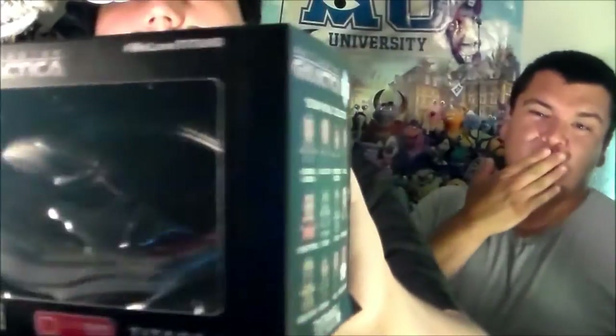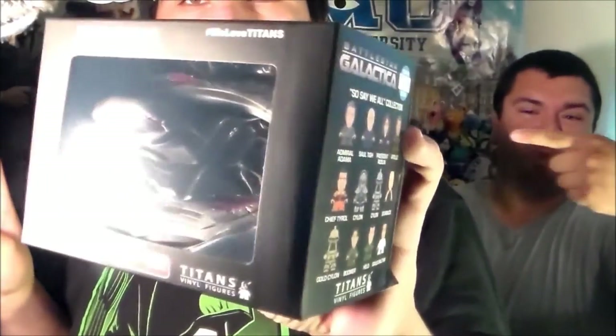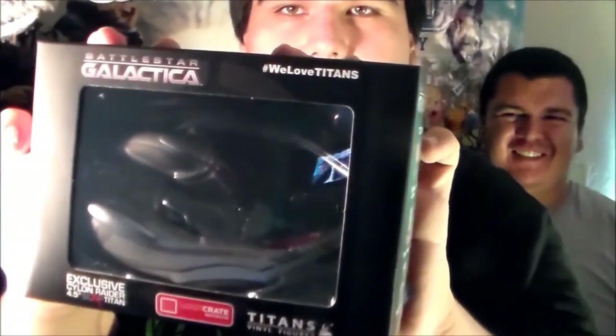And for the grand finale, the last one we have in the box is this Battlestar Galactica exclusive Cylon Raider Titan — it's a vinyl figure. Very, very cool. Really like the design. Don't know if you can see it because the lighting is not the best, but it's a bit too bright.